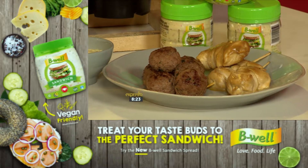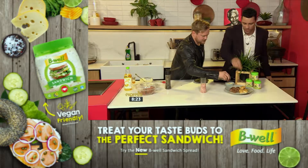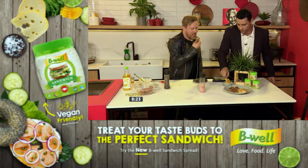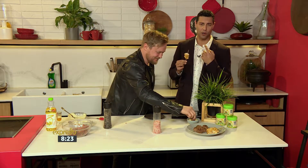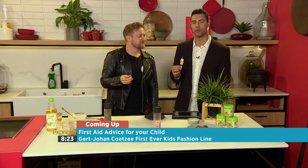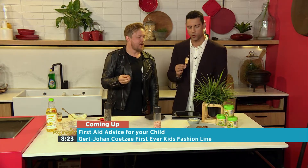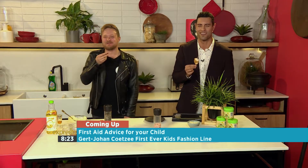Should we try one? Let's try one. So we have our B-Well sandwich spread — I'm going to dip it in there as well. That dressing is amazing. Almost as good as my wife's. Almost. The keyword is B-Well. Essence is at 23728. Francois and his meatballs — absolutely amazing on your food this morning. We'll see you after the break.